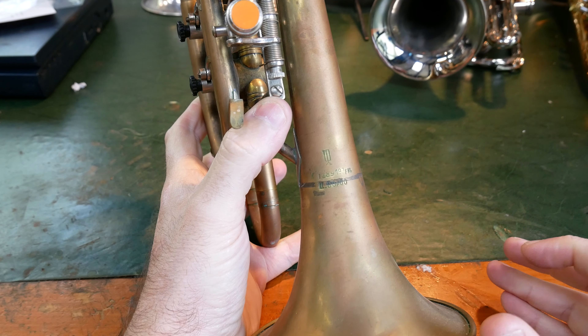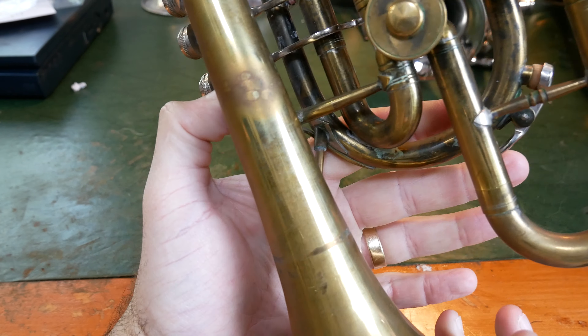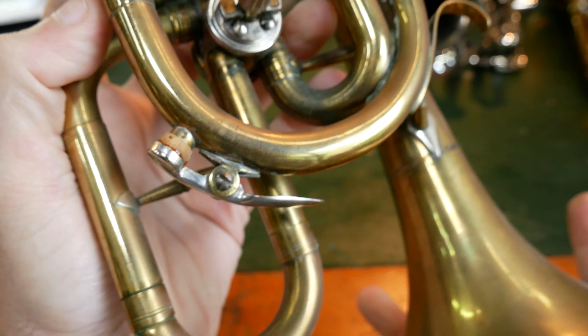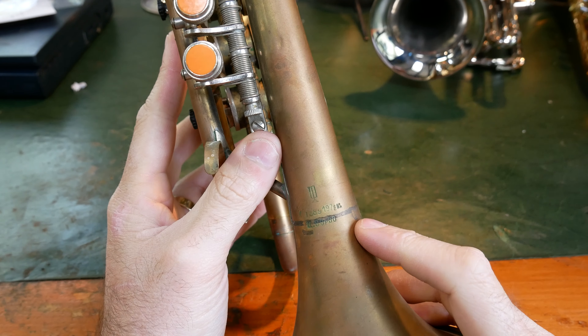If you have ever seen something like the Myrophone video on how they make tubas, you'll see the notches that they put in — every centimetre or so, very well notched. Whereas with this I can see three, maybe four notches, and they're not evenly spaced either.